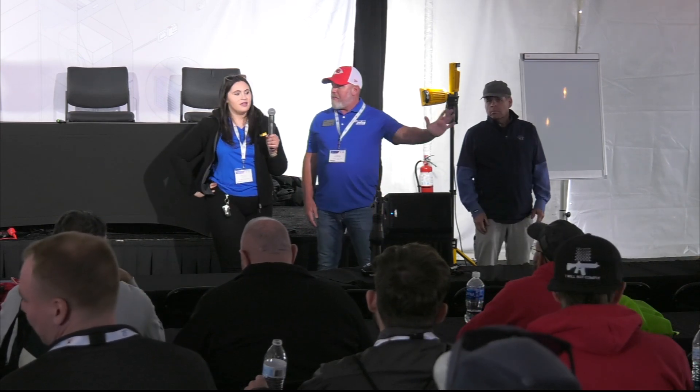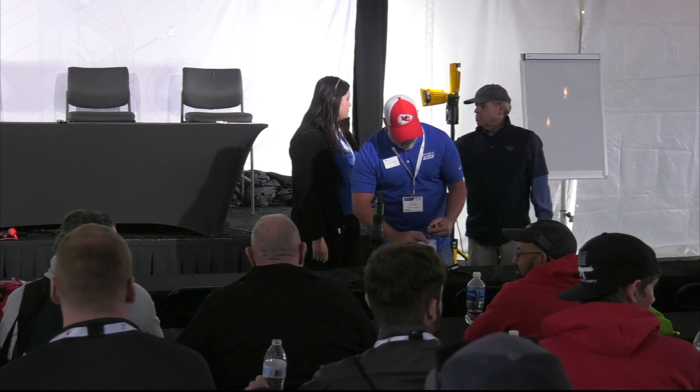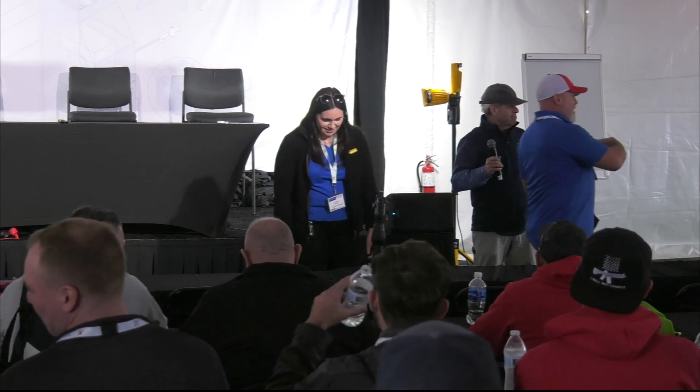Thank you for your time. Thank you so much, everyone.